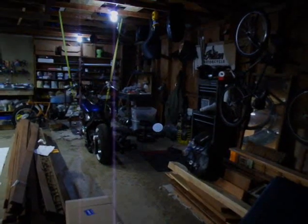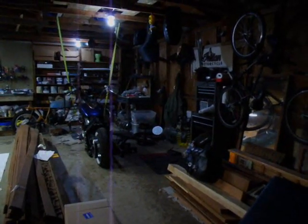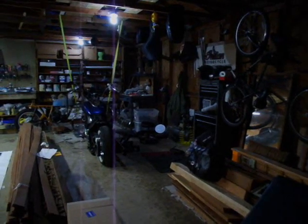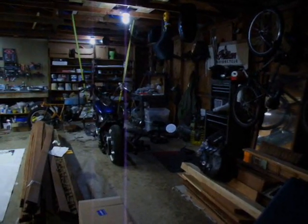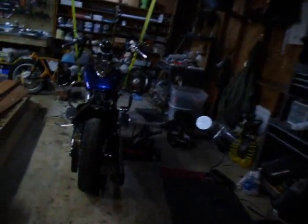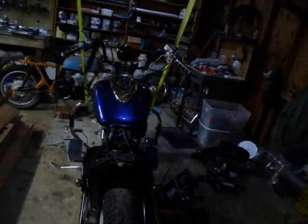Here we have another edition of Rob's video blog for his motorcycle projects. Eventually I'll call this Killer Dachshund Customs. Tonight, if you'll notice, the Roadstar is missing something.